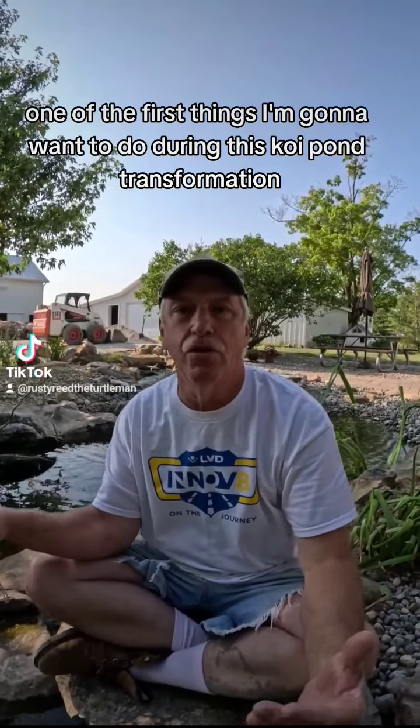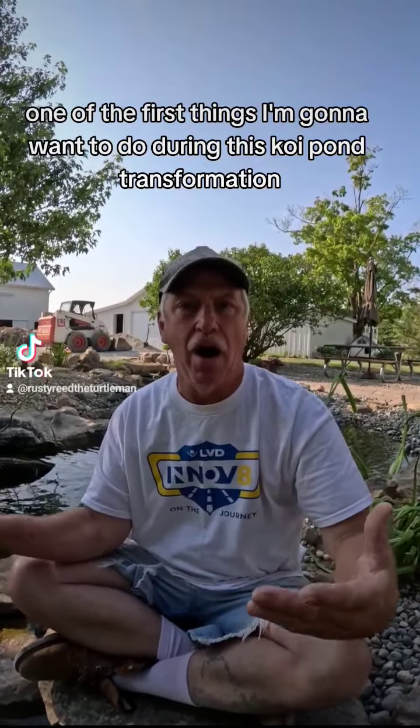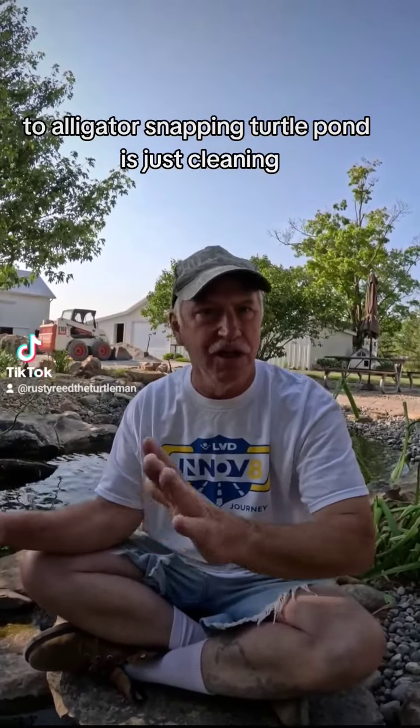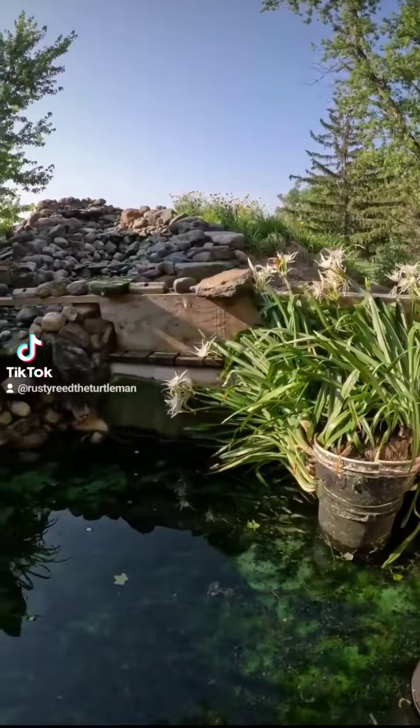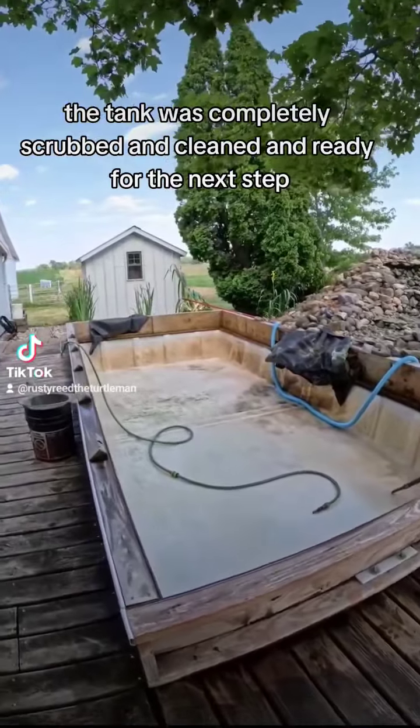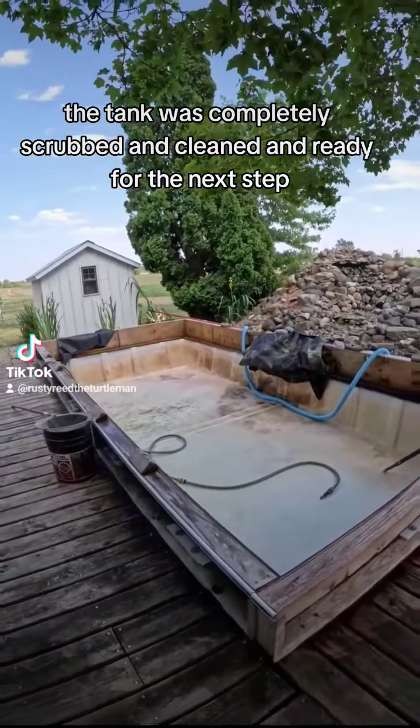One of the first things I'm gonna want to do during this koi pond transformation to alligator snapping turtle pond is just clean it. With all the plants removed and all the pea gravel shoveled out, the tank was completely scrubbed and cleaned and ready for the next step.